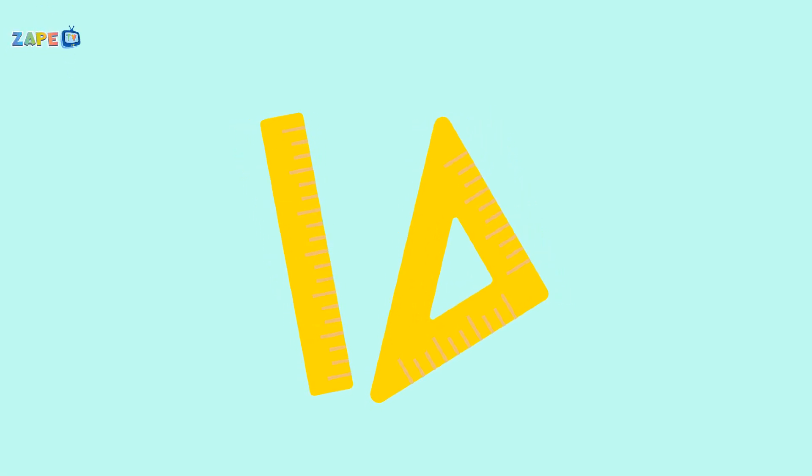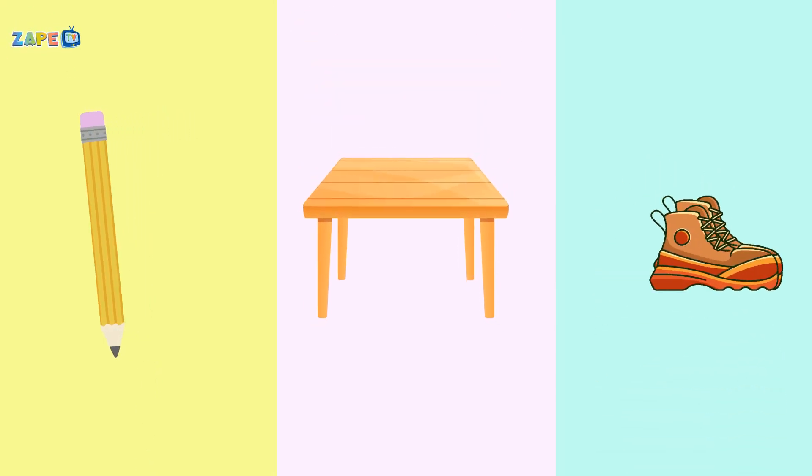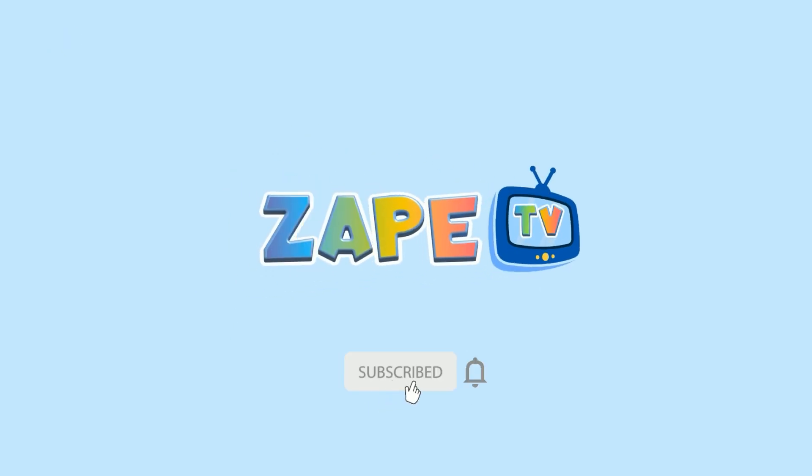So grab your ruler, it's all complete. Measuring length can't be beat. From pencils to tables, and even your shoes, now you know how to measure, you can't lose. Let's learn and play together — do subscribe for more amazing videos.